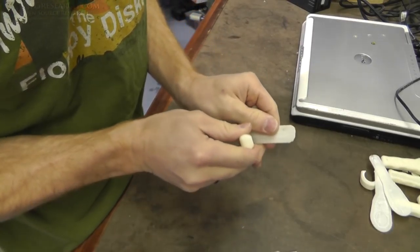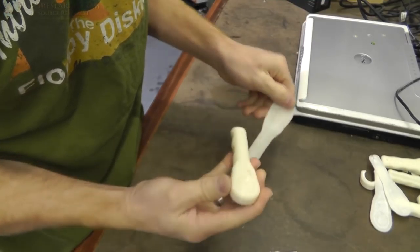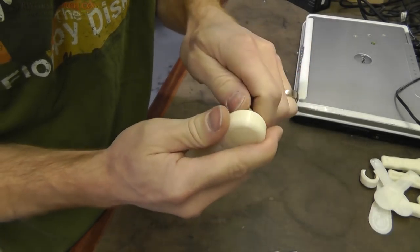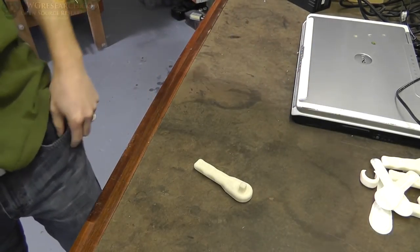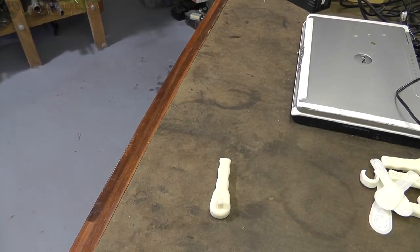Now looky there — I didn't even fix that problem, for the most part. See how much better that was? So much better. Let's tap on that one and crank on it and see if it works.